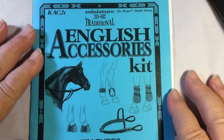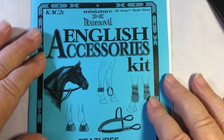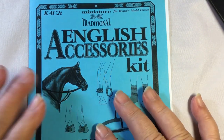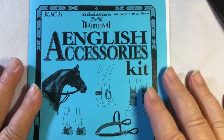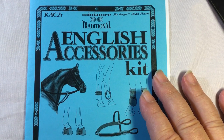Hello everyone and welcome back. Today we're going to start working on the English accessory kit by Rio Rondo. Part number for this is KAC2T. This kit was donated by Rio Rondo, and I just want to tell you what a fantastic place it is to get all of your hardware and even little bits of project leather that you may have trouble finding elsewhere.